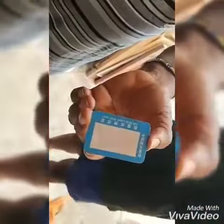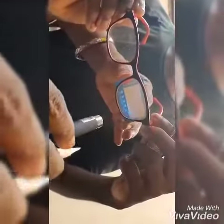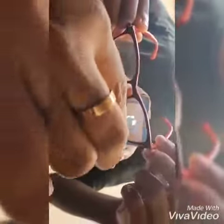This is quantum energy glass — this is Syri glass. Let us see. You can see it's not penetrating at all. It's not penetrating, even when it's closer. It's not penetrating at all.